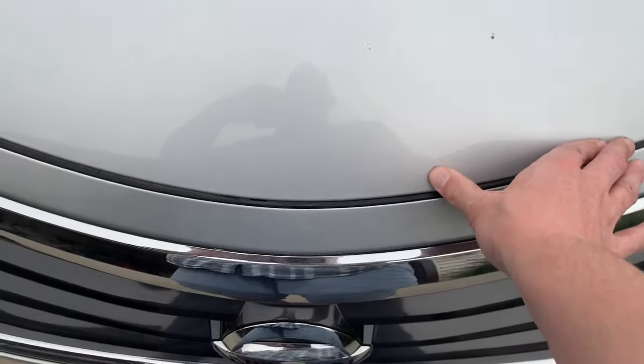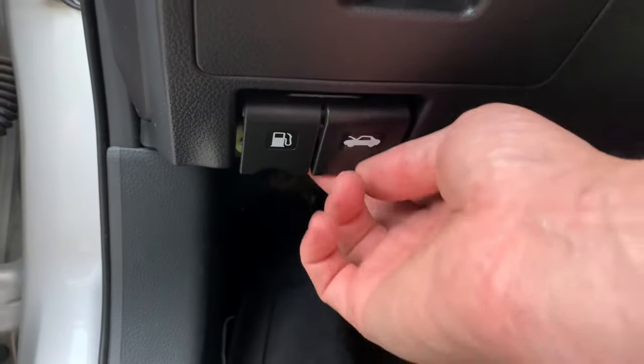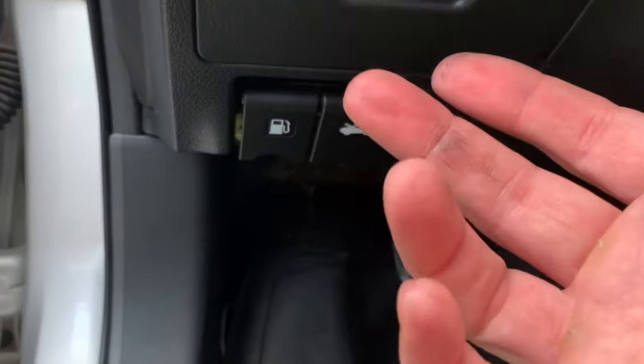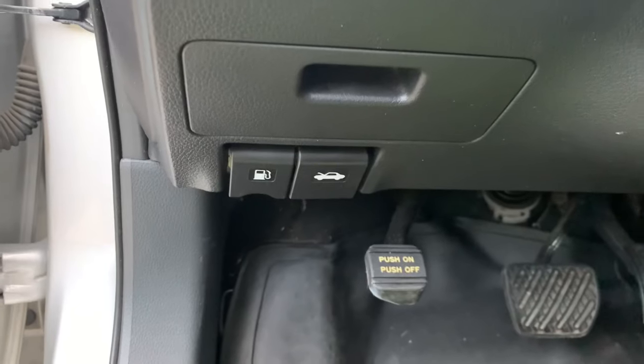We've got it lubed up and I was checking as I was working — I was checking the latch to make sure there was tension, and there was. Now when I pull this I can feel it release, and I can feel the tension on it when I pulled it, so I know that it's not frozen up now.